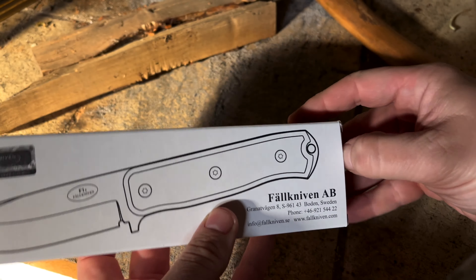Let's unlock it — you have to push here and then it releases. Here you can see the logo: F1X, Fallkniven, LMAX. It's a really good looking knife.